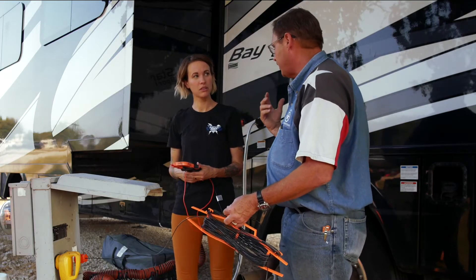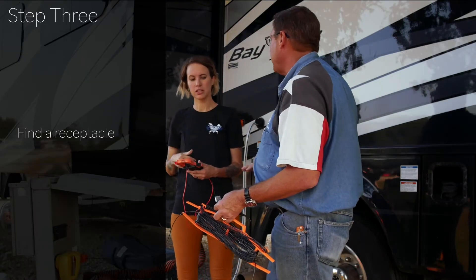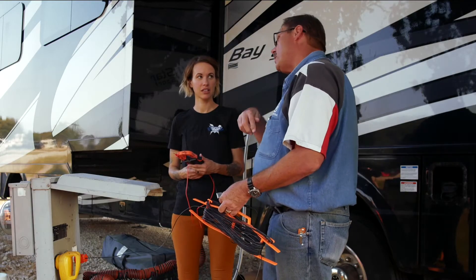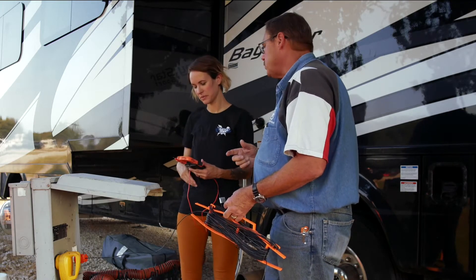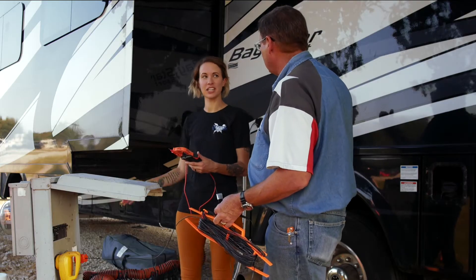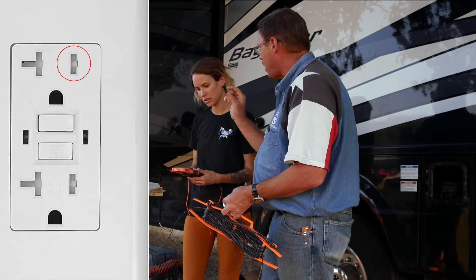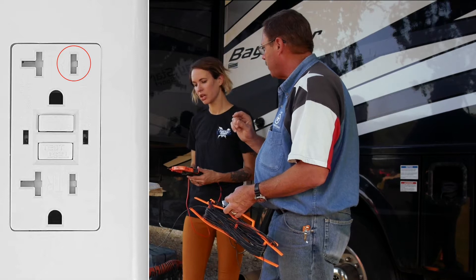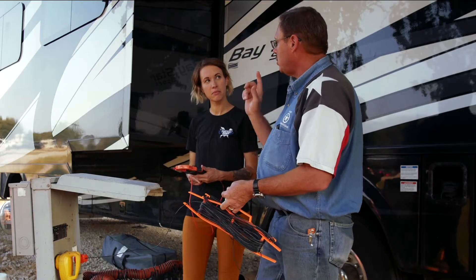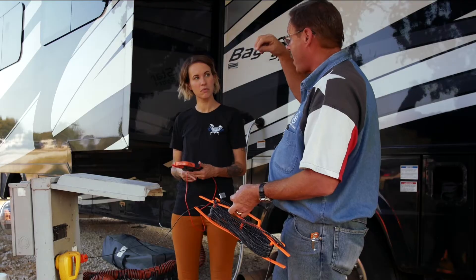We need to find a receptacle on this RV — ideally outside or in a service bay. If we can't find anything outside we'll go inside. We're going to do the same thing: plug into the small slot, which will be the hot side of that receptacle. Once we've verified all of our wiring apparatus is good, we'll start going around the RV — start at one point, methodically work our way around, and come back to that same point.